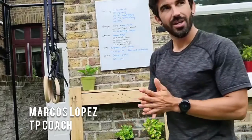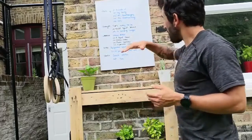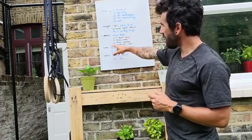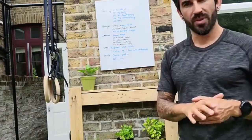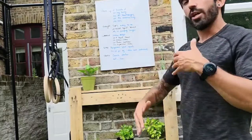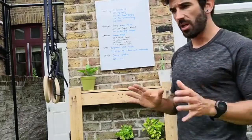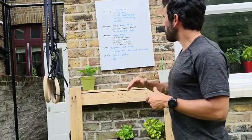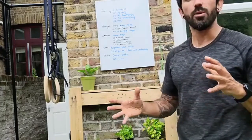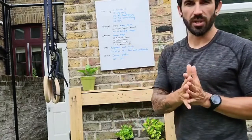Hi everyone, this is Coach Marcos here with another workout. Today's Thursday and we have a long workout — a long list on the whiteboard — because today we have a strength section, a workout, and then at the end we have extra accessory work. We need to finish in one hour, so crack on with the warm-up quickly, move to the strength, push your best, and try to time everything. The workout will be 10 minutes AMRAP, so get ready quickly with a quick warm-up before the workout, and then we have time to do the extra Bulgarian split squats.